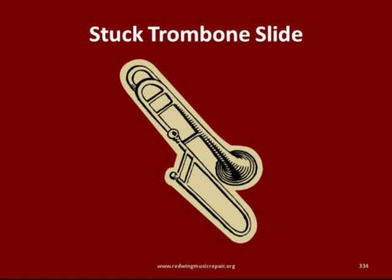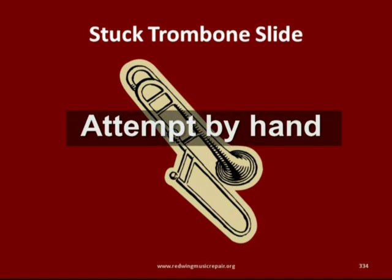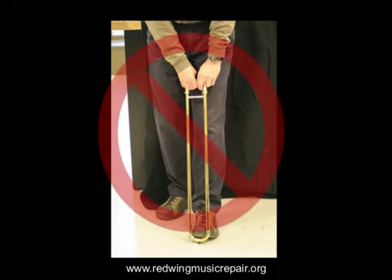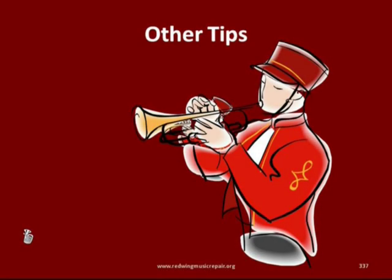Like a stuck piston or rotor, trombone slides — especially those lubricated with slide oil — will stick shut from lack of use. There is no effective way of oiling a slide when stuck shut, so we recommend you attempt to pull it apart by hand. Avoid bracing against your feet when pulling; use a mouthpiece shank. Typically, if that much force is necessary, there is likely a dent or something else holding the slide shut. Send it to the repair shop.